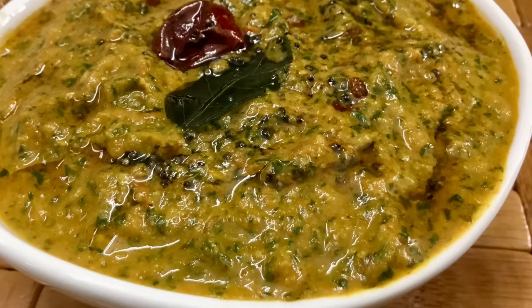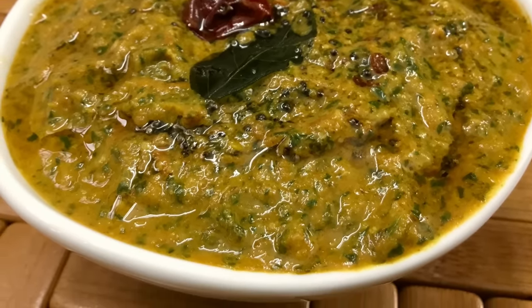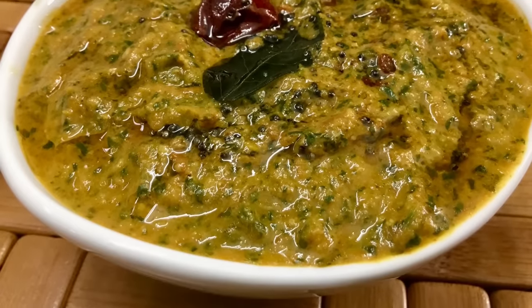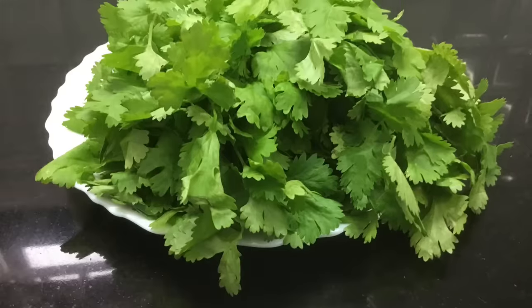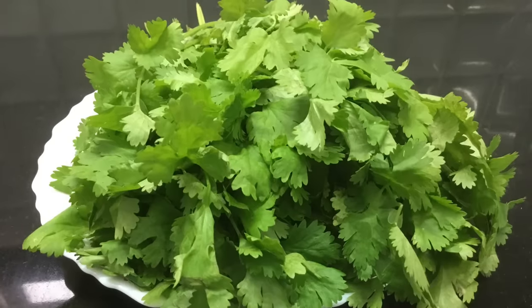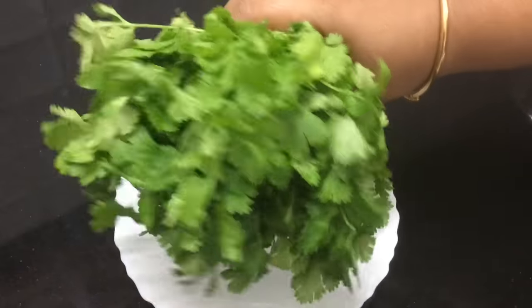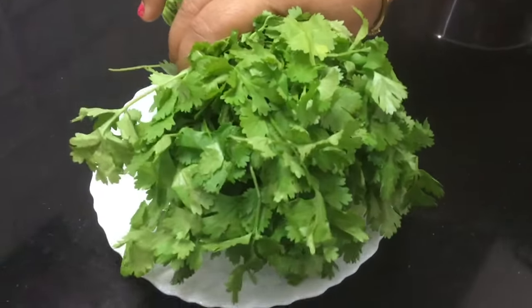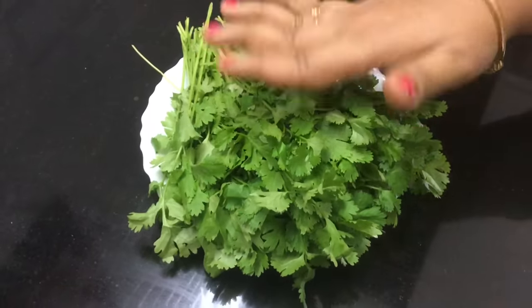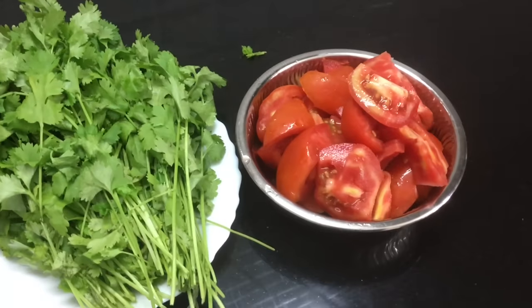We will make a small chutney. Let's see how we make it. It's a very healthy chutney.